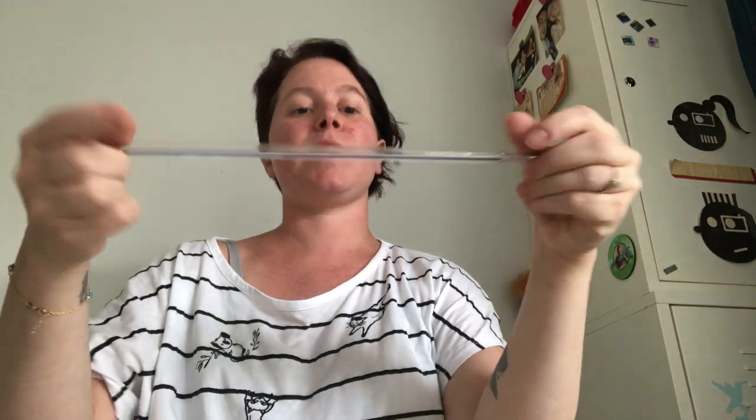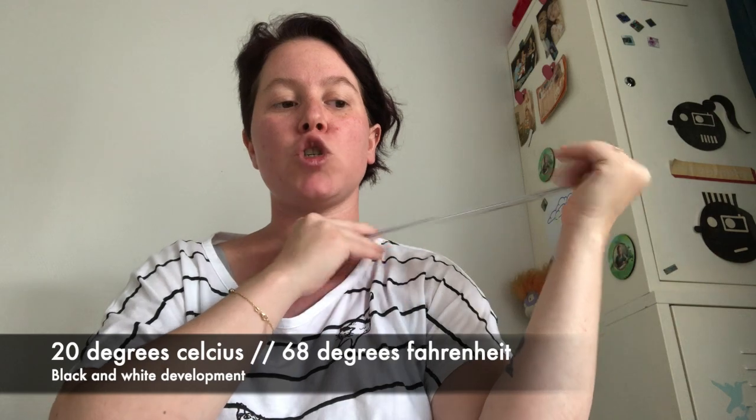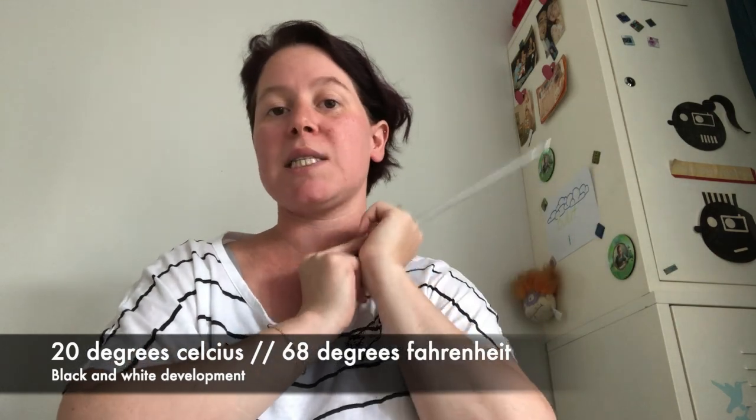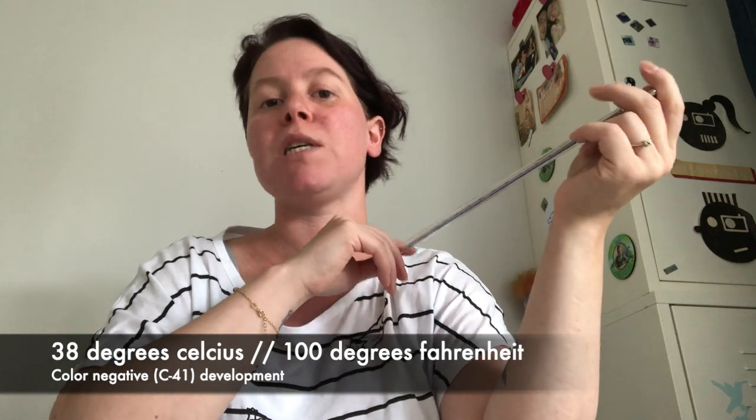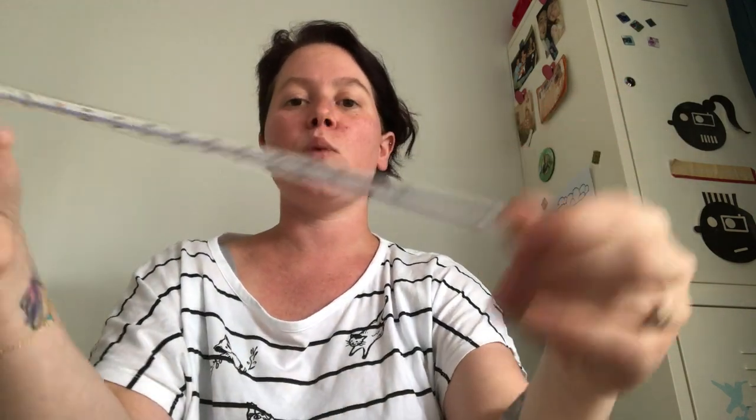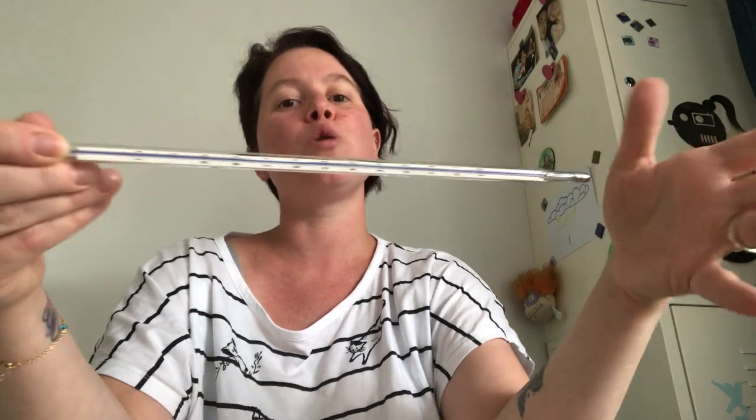You will also need a thermometer. Black and white film development should be done at 20 degrees Celsius, and color development should be done at 38 degrees Celsius. So with a thermometer, you can measure how hot or cold your chemicals are and adjust accordingly.